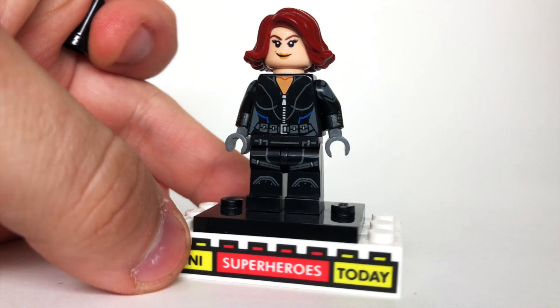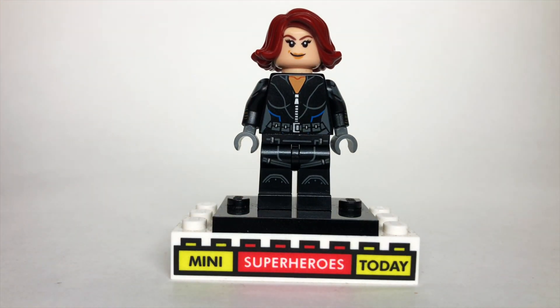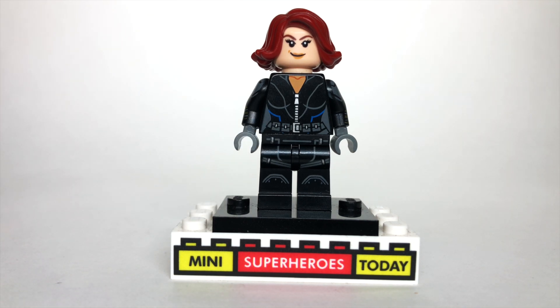In any case, the arms are from the 2020 Black Widow, as you may expect. The torso is the 2012 Black Widow from the Avengers film, and then the legs are from several different places, but you guessed it — the 2020 Black Widow.